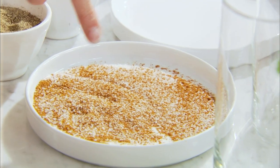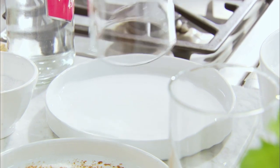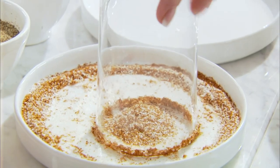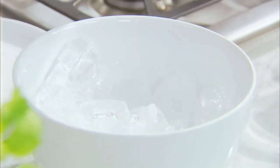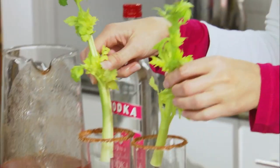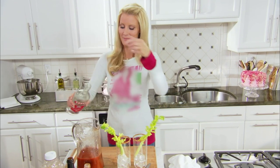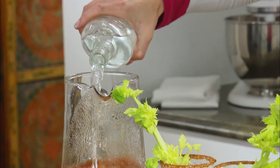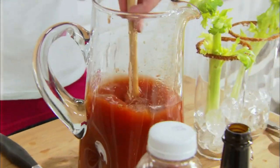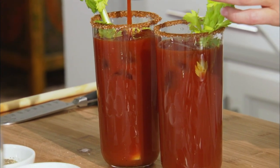On my plate here is just some Cajun seasoning and some salt, and that's what I'm gonna use to rim my glasses with. Add a little bit of ice to each glass and some celery stalks. I'm gonna add a little bit of vodka to my Bloody Mary mix — give that a stir. That is a beautiful Bloody Mary. If you add the vodka, you just have to add 53 cents more per cocktail.